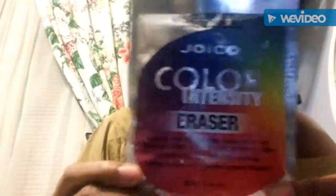Anywhoozle, getting into it. The product I'm using is this — Color Intensity Eraser. I went to Ricky's today, and thankfully the first sales associate who approached me had blue hair, so I figured she would know my struggles. When you have blue hair, you know the hardships of getting blue out of your hair. She recommended this stuff, so I figured, why not?